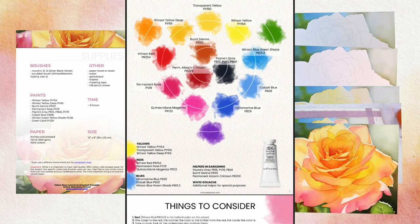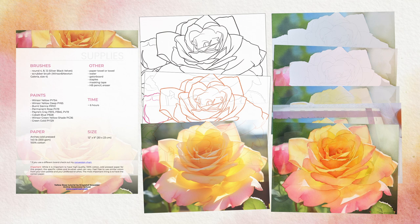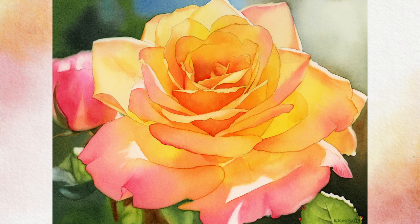You can access the complete tutorial in my online watercolor school, on Skillshare and in my Gumroad shop. Be sure to check the video description for all the relevant links. Thanks for watching and see you in the class. Bye!